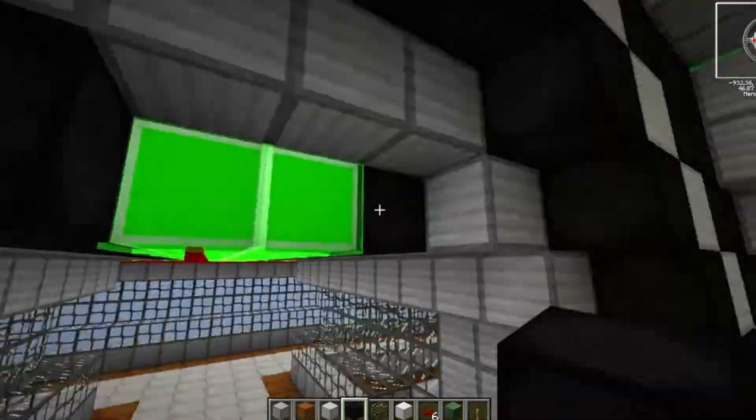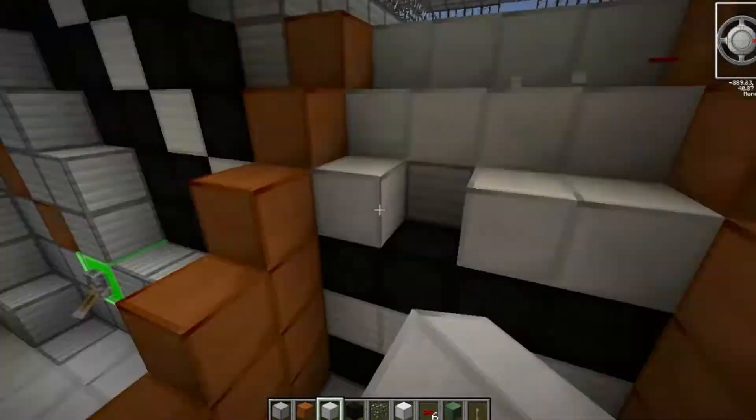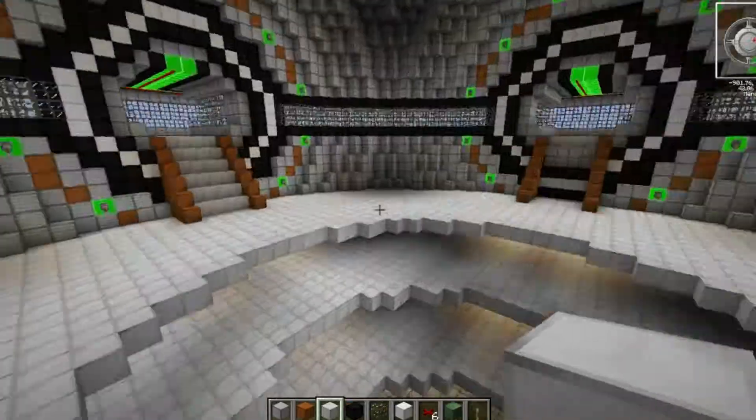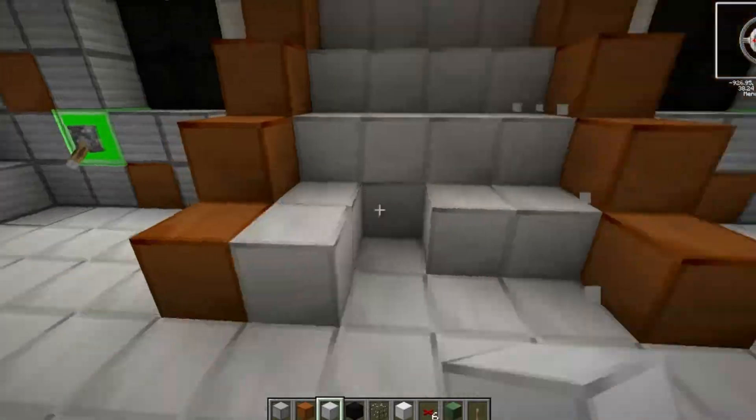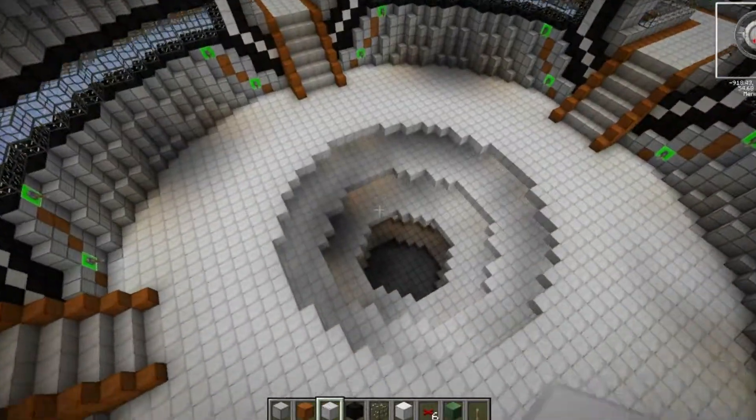Unfortunately there were no stairs for any of these metal blocks we're using, so I just had to make do with coming down using normal blocks. I did this replicated on all four of the entrance exits to this main sphere.